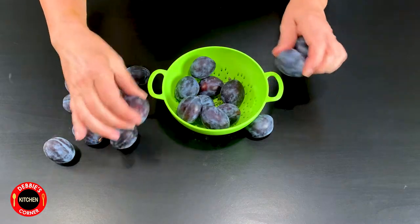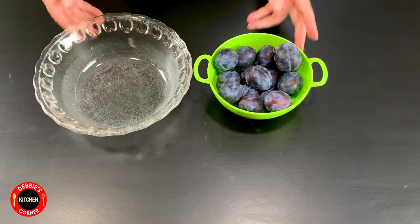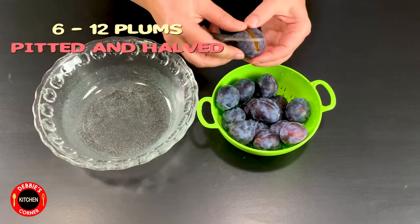Wash the plums, pit and half them. If they are too big you could also quarter them as well.